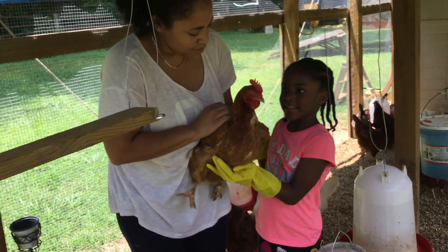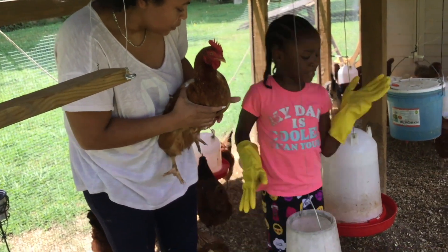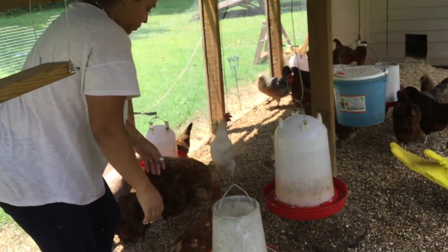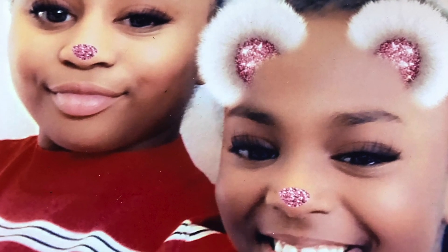Francesca? Hi Francesca! You ready? It smells! That's the wind blowing the smell of the manure. Get your butt off the camera! She got a butt right in the camera.